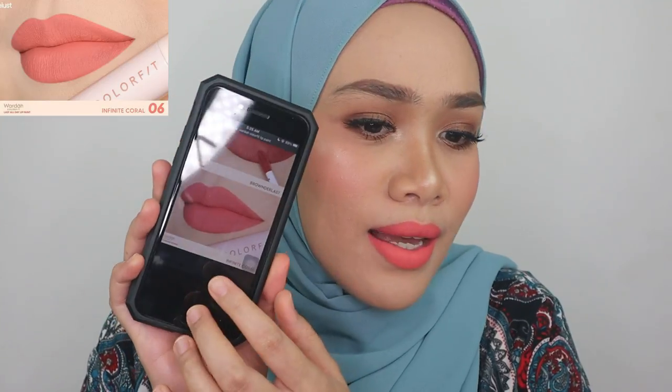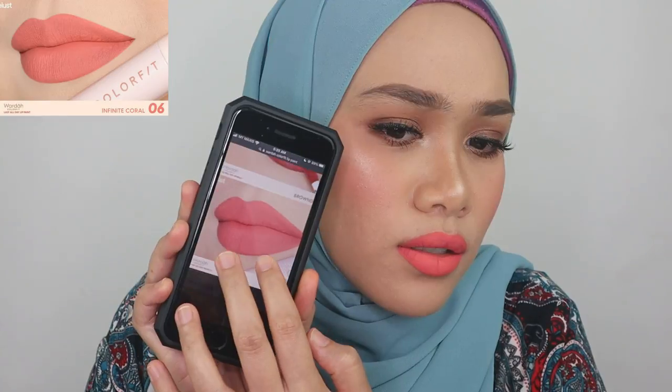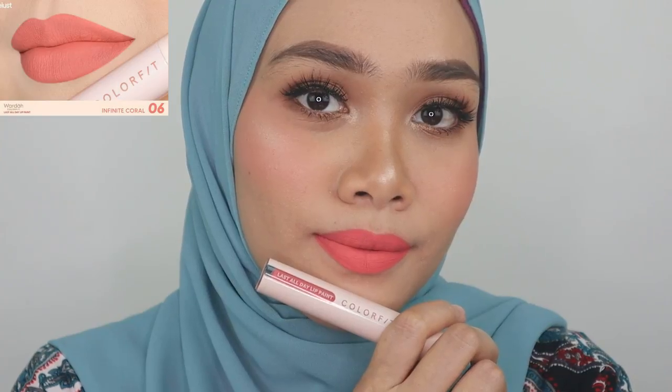Okay, this one is way too pale on me and the color is kind of inconsistent — it's a shocking peach color but from the website it looks more pink. This looks gorgeous on the website but from my lips it doesn't look the same at all. At least I know that now.